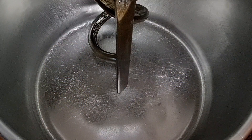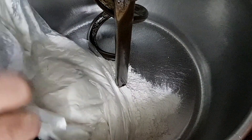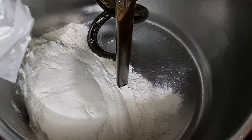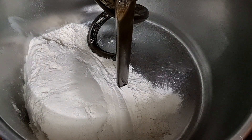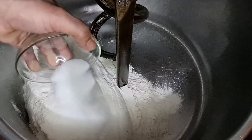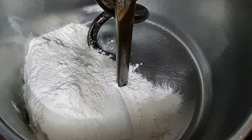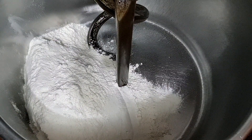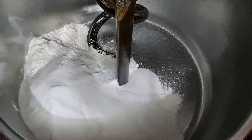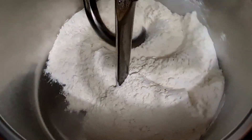Então vamos, pessoal! Vou adicionar primeiro os 3 kg de farinha, depois o sal, o melhorador de farinha e o açúcar. Agora a gente vai colocar para misturar aqui por um minuto para misturar esses ingredientes secos.